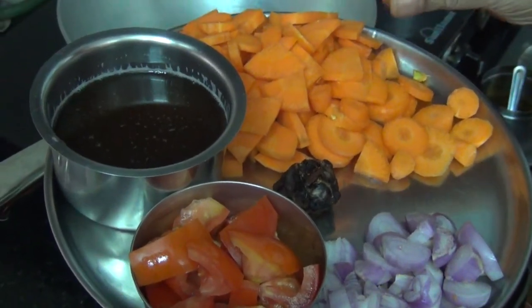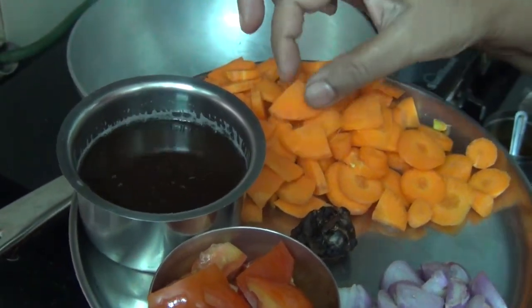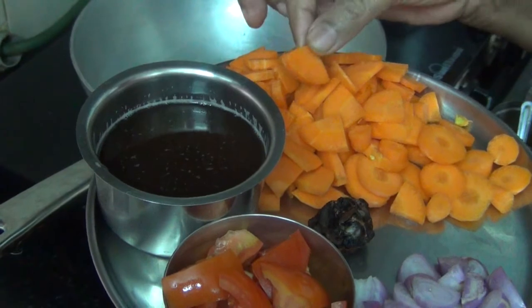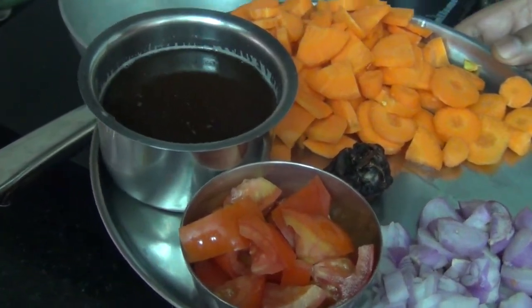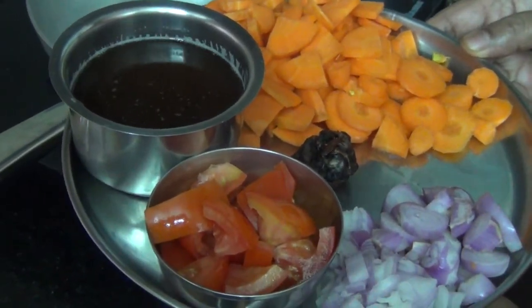Add some soy sauce to the pan. Add it till the top of the pan. Add a little bit of carrot sambar. Let's try some carrots.